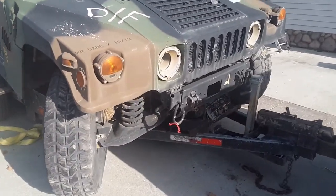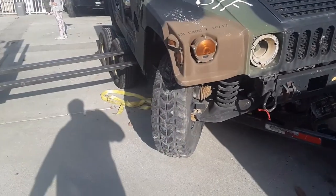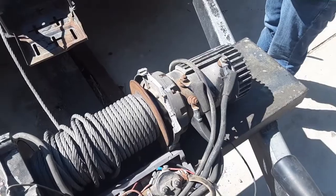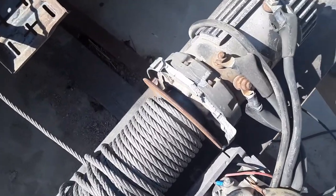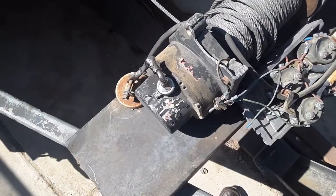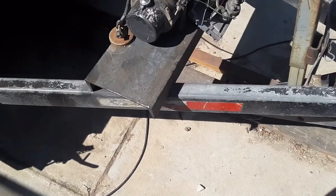It looks like he cracked the winch in half — he broke the housing. But this is why we fix it. So we're going to replace the winch. This was a 9,000 Warren, but as you can see, he broke the side of it, broke the top of it, broke the center supports. I'm going to keep the wiring, so we're going to replace it with a 12,000 pound winch because it was on sale.